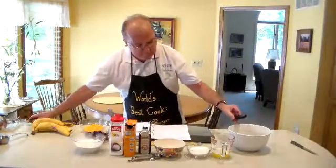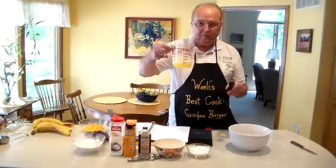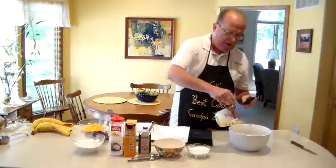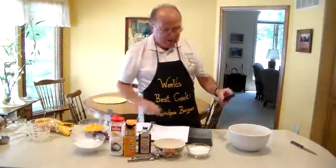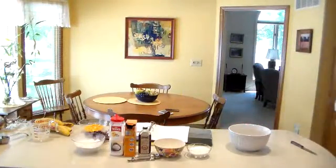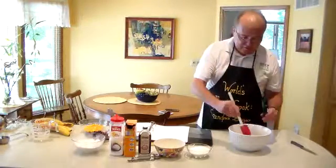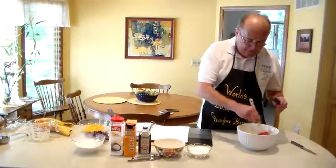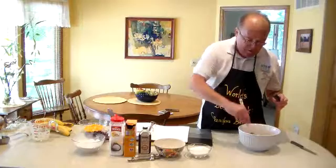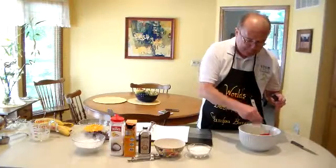We'll set the bananas aside. The next thing we add is the one-third cup of melted butter, just out of the old Pyrex dish — pour that right in there. Set it aside also. And always remember, this is important: always have your tools with you when you need them — spatula. Let's go back to Chef Cam and stir in that melted butter. That's going to help liquefy the bananas even more, and I'm told that warm melted butter is what really makes this a very, very moist cake.